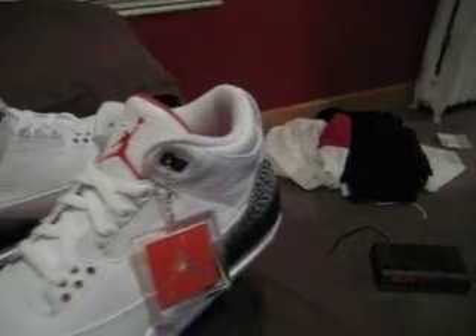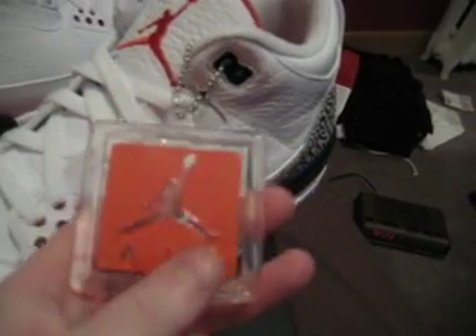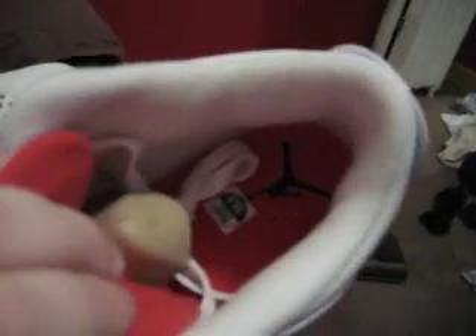They just had them on hold for me until I was ready. They come with this tag here — it's like plastic or rubber or whatever. No, it's not plastic, it bends, which is cool.